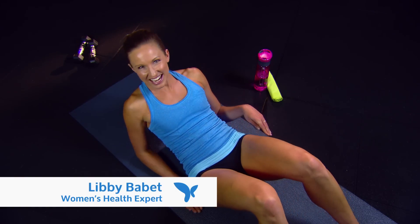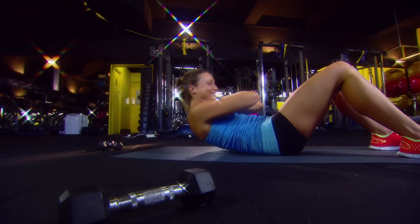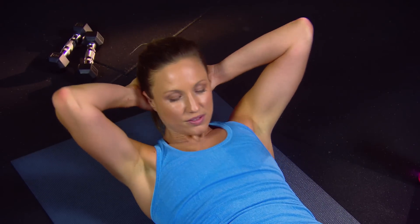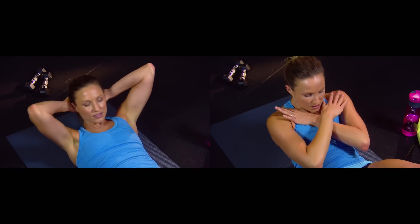All you need to do is find a nice comfy place to lie down — that's the easy part. Then you're gonna pop your feet flat on the ground with your legs bent at a 45 degree angle. Now you can either pop your hands behind your head for a bit of support, or you can pop them across your chest.